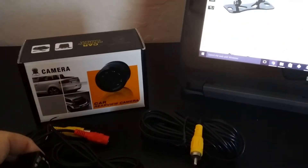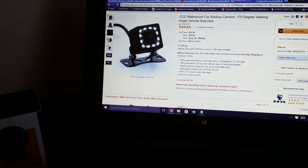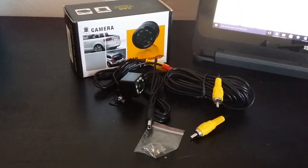This is on Amazon for $29.99 with two-day Prime shipping if you're a Prime member. I did receive this in exchange for my honest review. Head on over to Amazon and order it today.